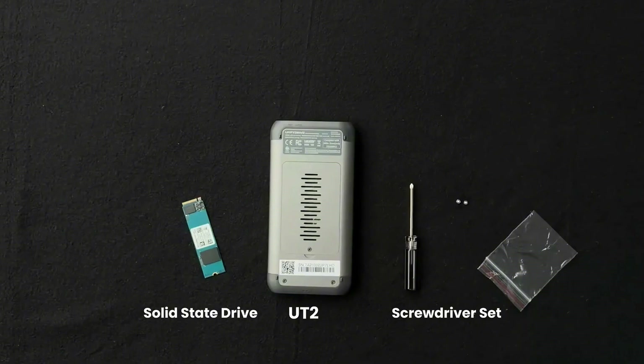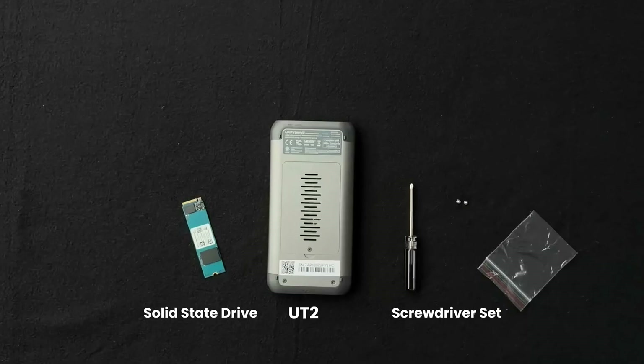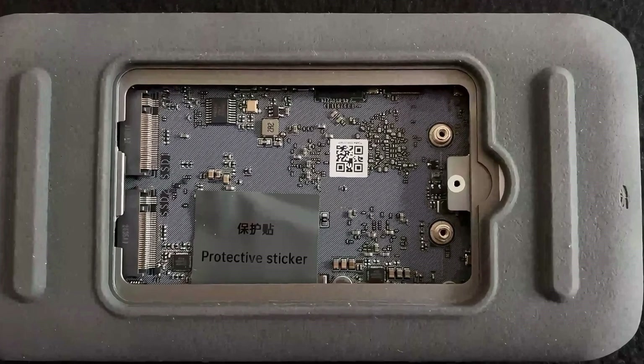Installation steps. Before you begin, ensure you have the following: a compatible SSD — refer to the recommended SSD list in the image — the UT2 unit, and a screwdriver with M2 by 4 mm screws. Replacement screws of the same size can also be used.